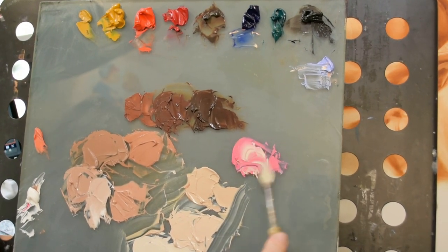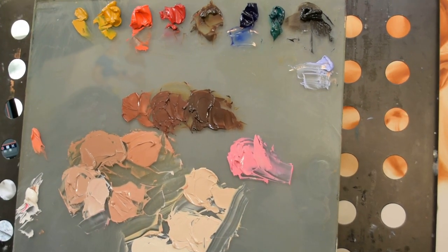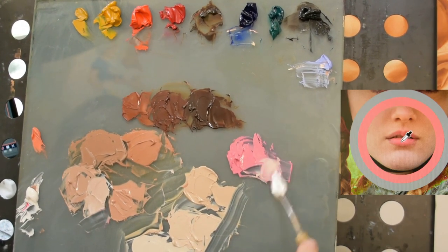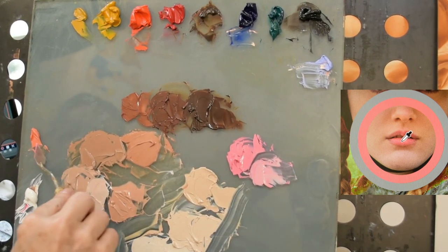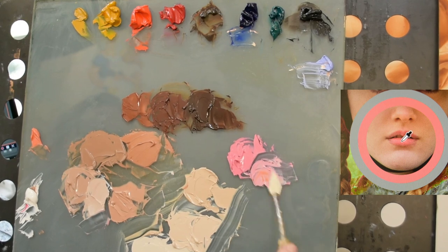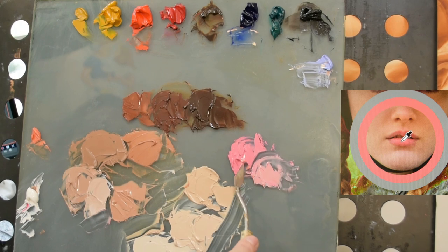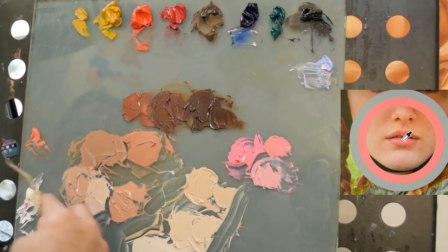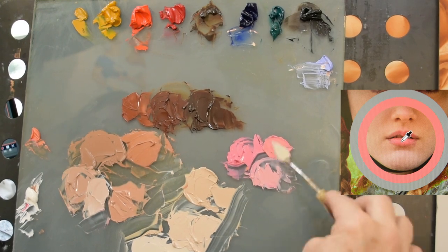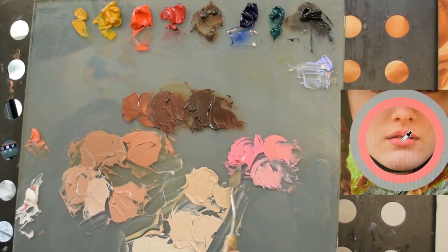Here I've got a little bit of our neutral flesh going in, and probably some of that warmer flesh into a little different area. Remember, I like to let the piles of paint touch one another. It really helps you see how they're going to play because they're going to be lying next to one another on the portrait in very close proximity. So if you mix them that way on your palette, it'll help you get a good idea of how they're going to work together.